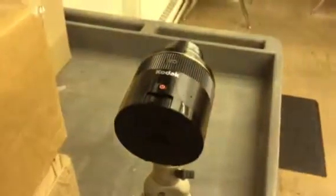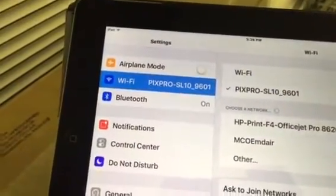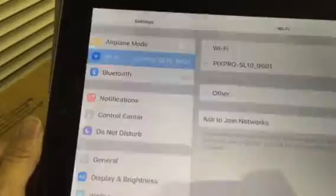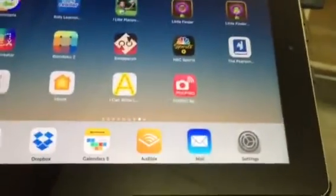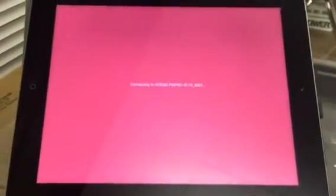You turn on your smart lens and it creates a Wi-Fi signal that you connect your device to. I'm already hooked up here. Kodak has its app for this particular camera called PixPro. If I open that up, it connects to the camera and what we're looking at is the view through the camera now.